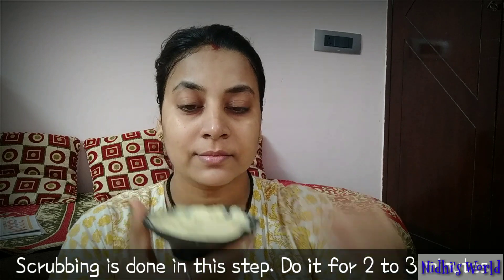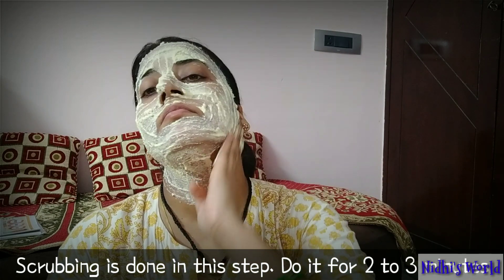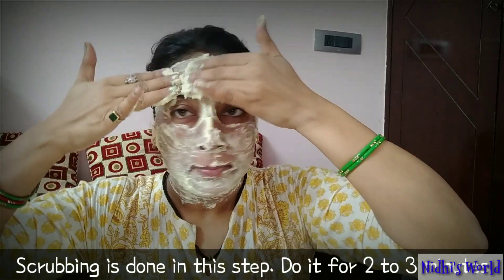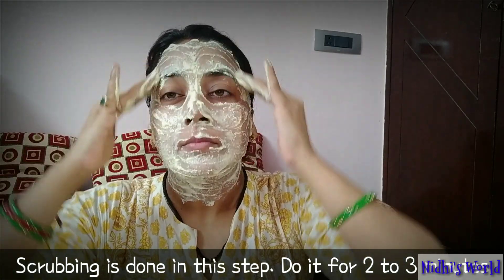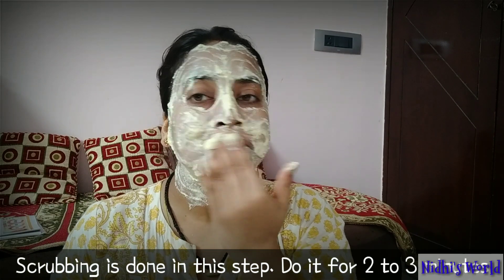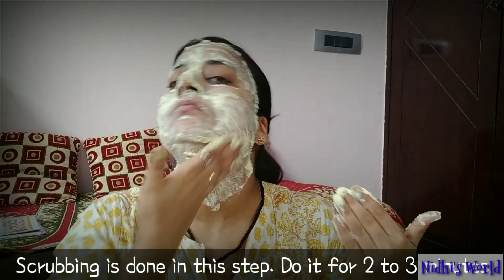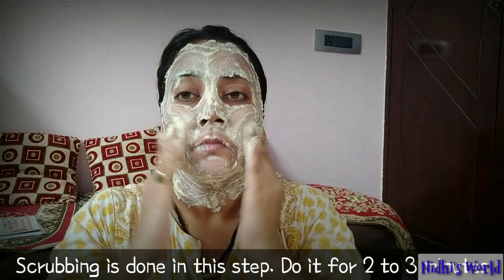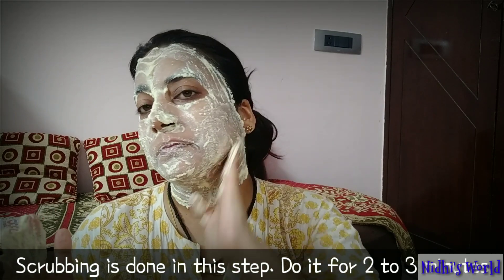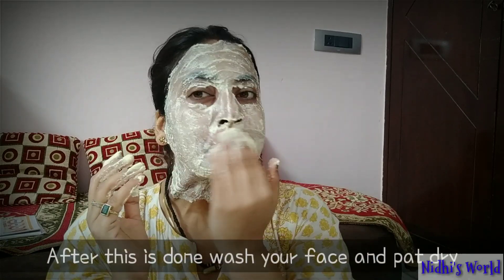Next step is scrubbing. We've added semolina (suji) and gram flour (besan). Suji has fine granules, so this scrubbing helps with exfoliation. Besan helps lighten and brighten your skin tone. Curd also does the same work as besan — it helps moisturize your skin naturally. You need to do this step for 2 to 3 minutes. Don't skip this step, because all your work will be done here. Then wash your skin with normal water.